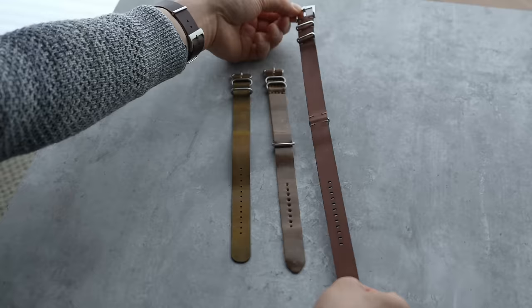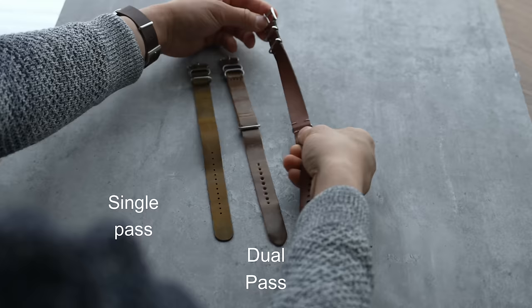It sounds like you've put a lot of thought into this. I know you've been working on something — we're calling it the Zero Pass strap. The idea is I've always wanted a NATO look but wanted to get rid of those layers underneath the watch. Tell me about your design and how it solves the problem.